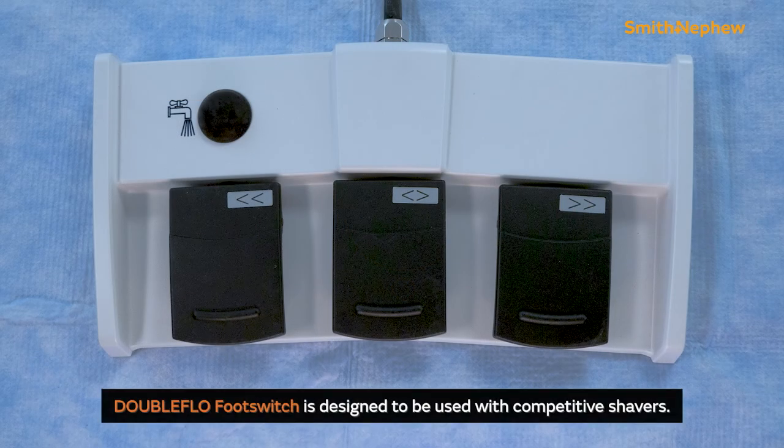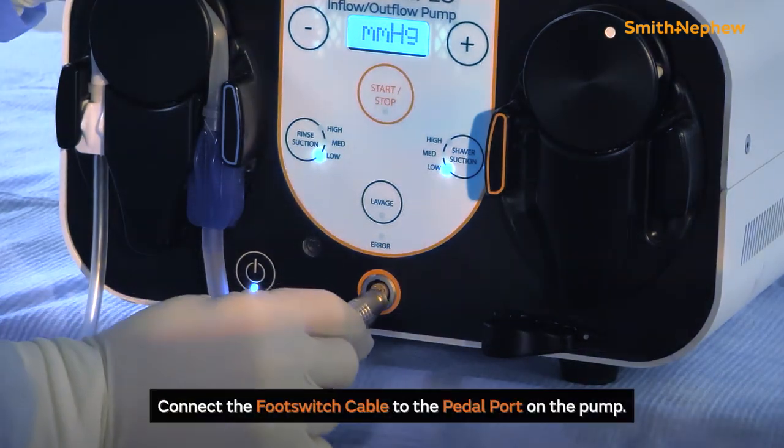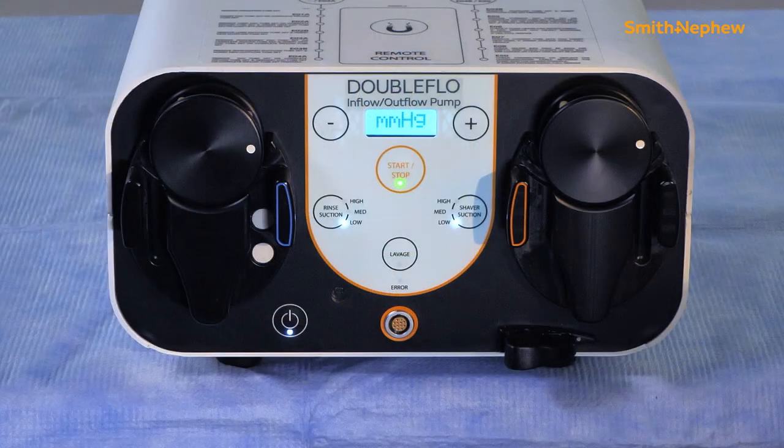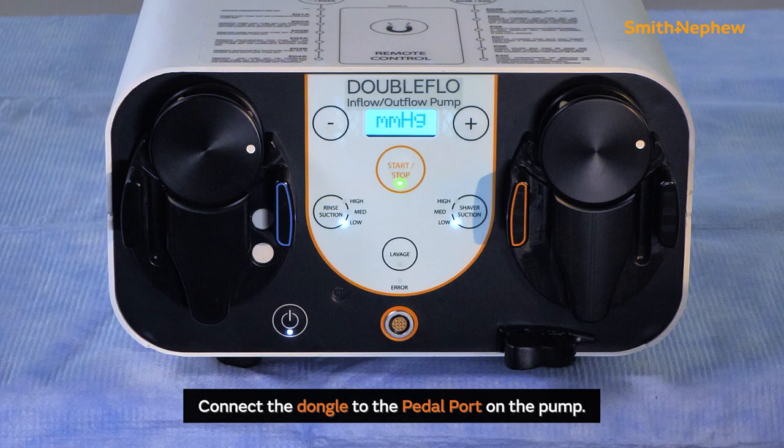DoubleFlow's footswitch is designed to be used with competitive shavers. Where there is a Dionix 2 shaver, the D2 shaver footswitch would be used. Connect the footswitch cable to the pedal port on the front of the pump. To set up the wireless footswitch, connect the dongle to the pedal port on the front of the pump.